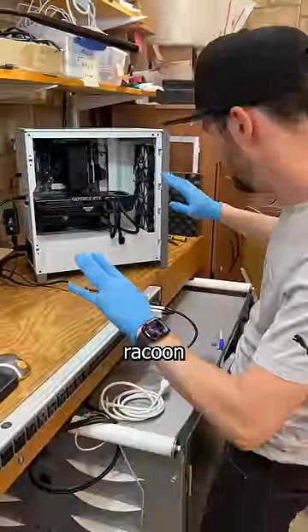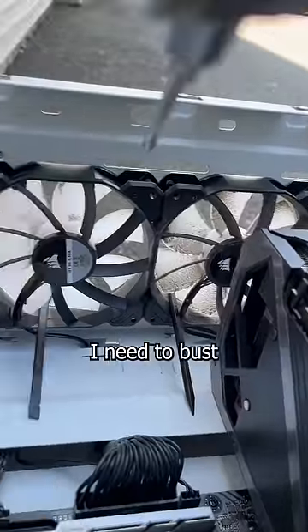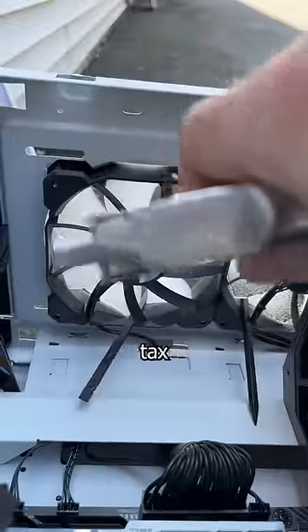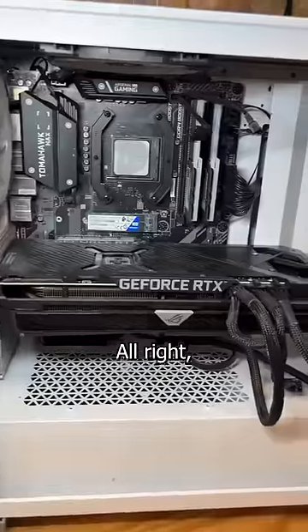But before I let my tiny raccoon fingers touch this PC, I need to bust some dust. So I bring it out back and blow out the case like you blew through your tax return. Beautiful. Alright, let's get in there.